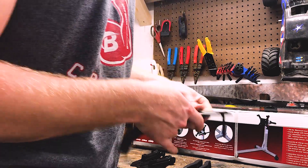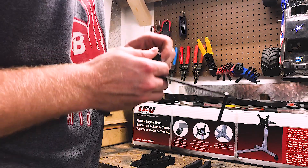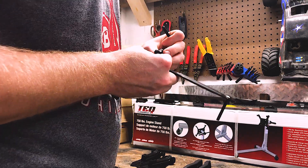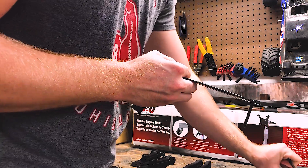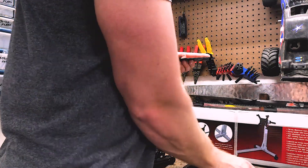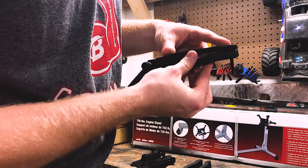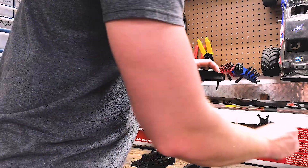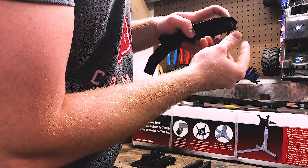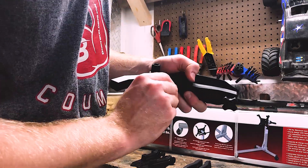You're going to place two of these bolts through this metal bracket. There are nuts on these, so be careful. Then take this piece and put it through there, take your nuts and put them on.